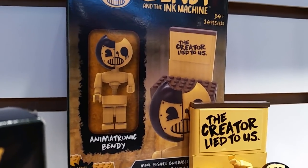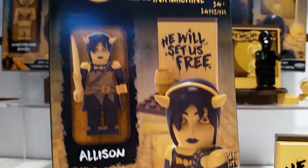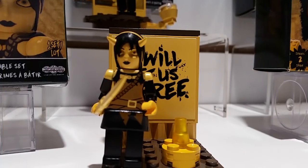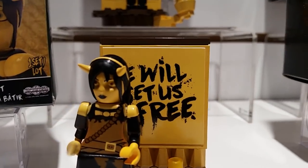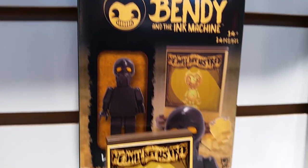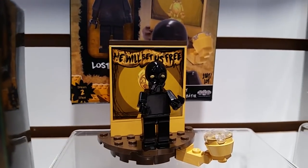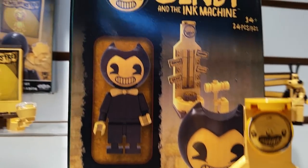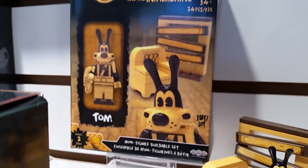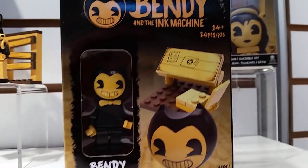Is that animatronic Bendy? Here's Allison. Here's this guy — this guy is Lost Ones. Bendy. Here's Tom. Here's another Bendy. And Alice.